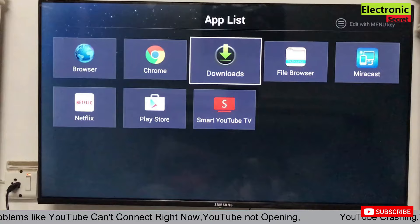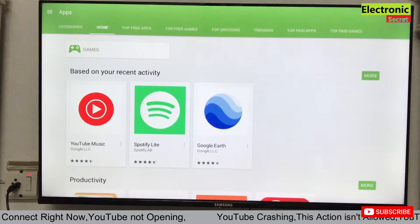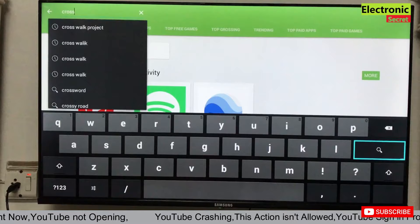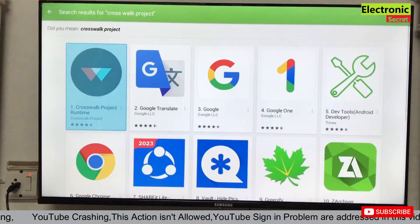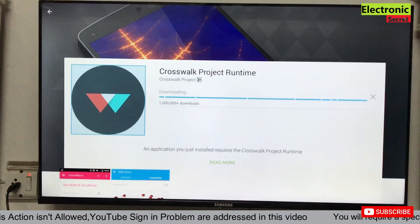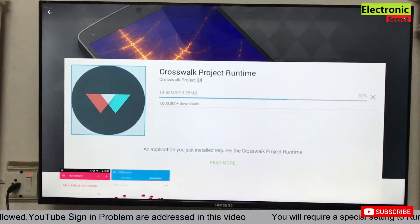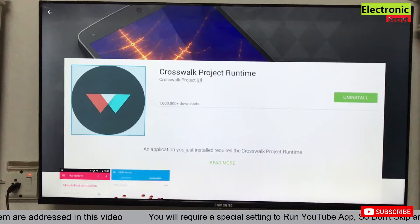Now open the Play Store, App Toy TV, or go to the browser and search for 'Crosswalk Project'. You can download it from anywhere — from the App Toy TV app, Play Store, or directly from the browser. Click on Crosswalk Project and install it. Carry on with the on-screen setup and it will download and install automatically. Now it is installed — go back and close it.